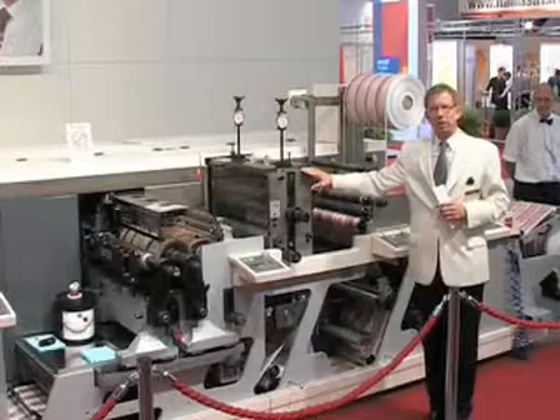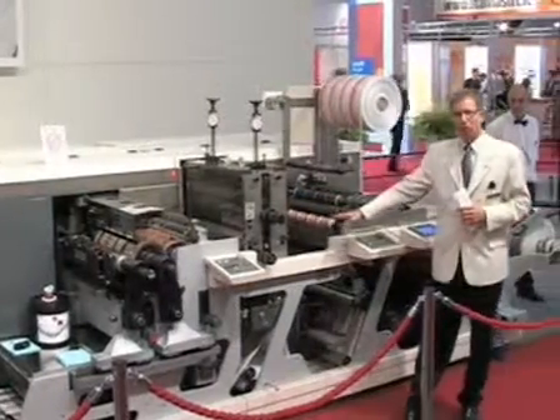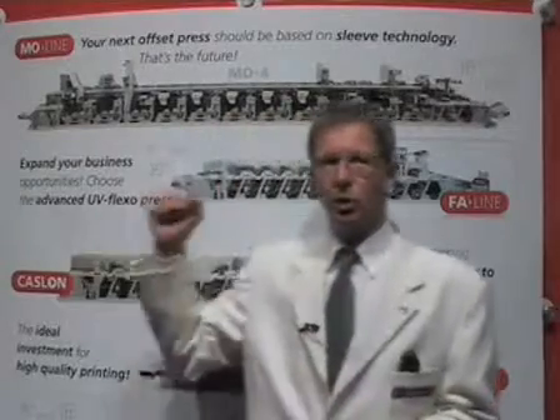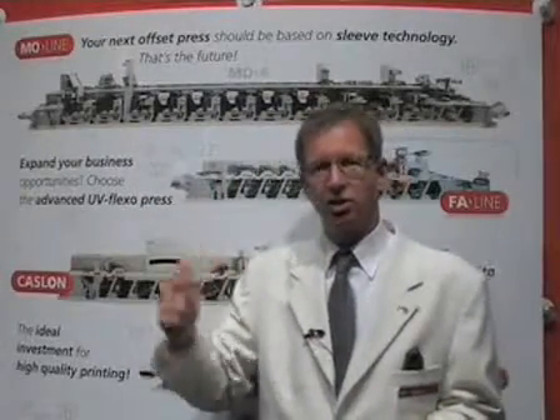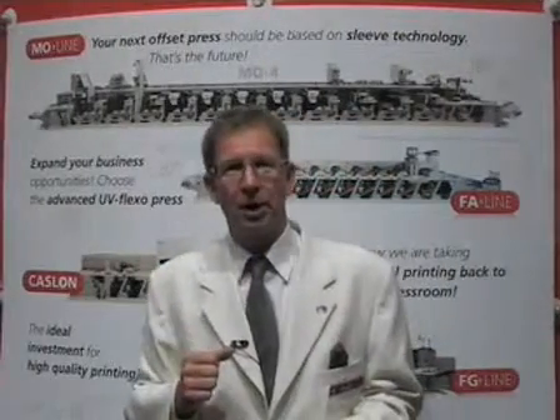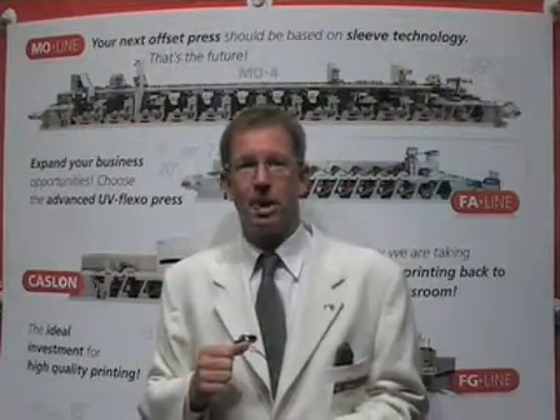Being a platform press, it is also a great press for doing combination printing. It can do offset, flexo, screen, hot foil, cold foil, Neilpeter holographic printing, as well as solving bank based carrier.